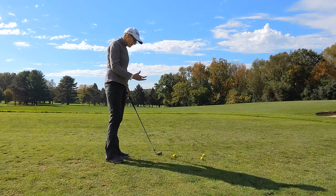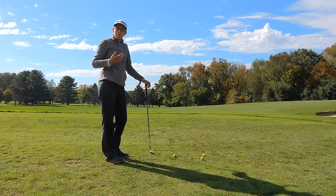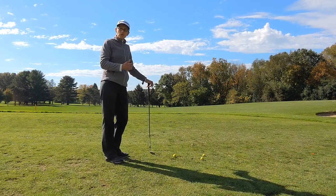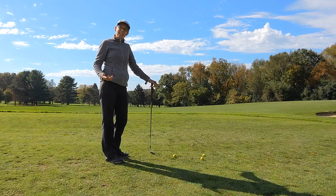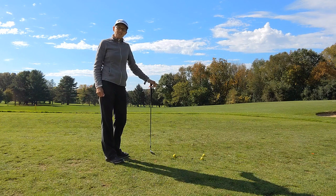It gives me feedback and something to focus on. I don't have to think about technique — just by knowing I need to miss the tee or the ball on the outside of the one I'm going to hit is going to help me enough to get the strike more towards the center of the club face.